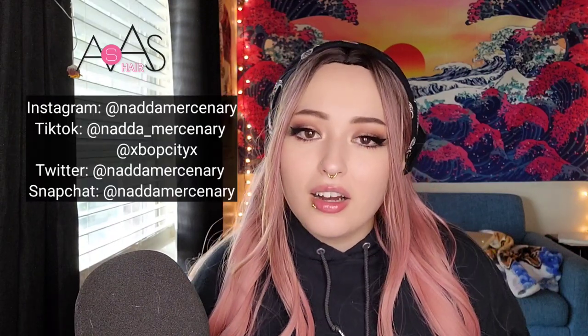This has been my review. Thank you AS AS Hair for sending me this wig - I did pick it out myself and I'm so grateful to work with you guys. This video is not sponsored, they simply sent me an item I picked out and wanted me to review it. Please follow me on Snapchat, TikTok at nada underscore mercenary, Instagram at not a mercenary, and Twitter at not a mercenary. I appreciate you guys so much for watching - y'all are my heart and my life, and I'll see you in the next one.